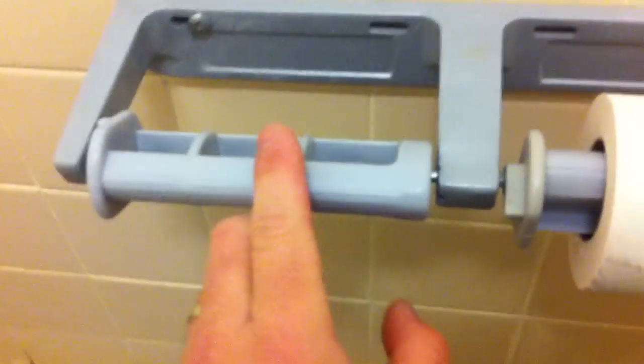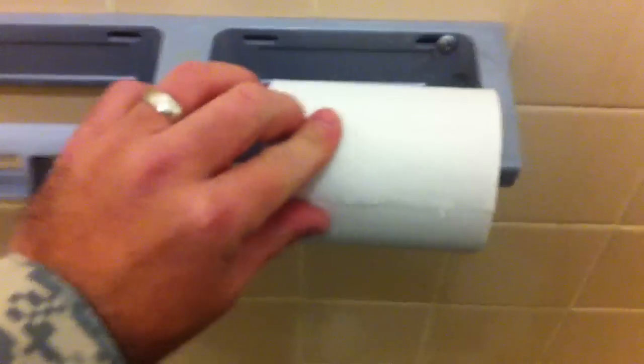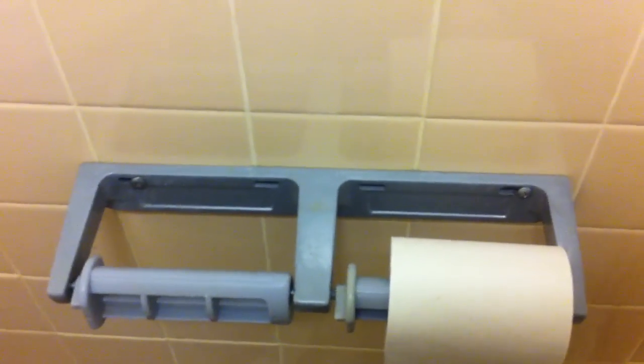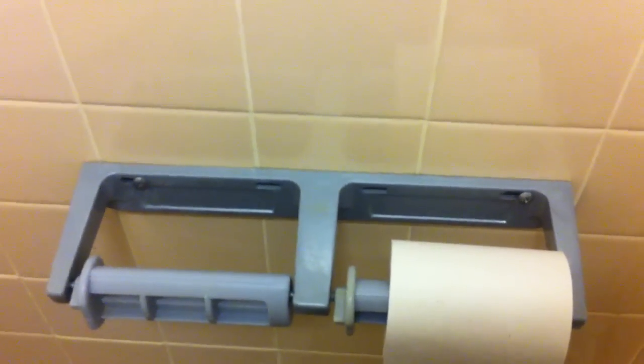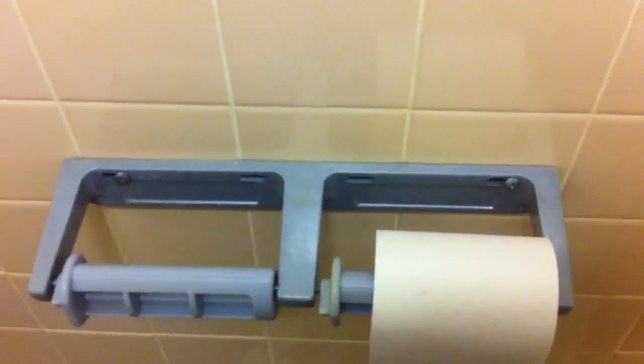Now, your toilet paper will be able to roll. Proper toilet paper roll orientation is over, not under — although some would disagree. This concludes the training on how to replace the toilet paper roll. If there are any questions, you can see anybody with common sense. At this point, there will no longer be toilet paper allowed on the floor or on here — only on the rolls. Thank you.